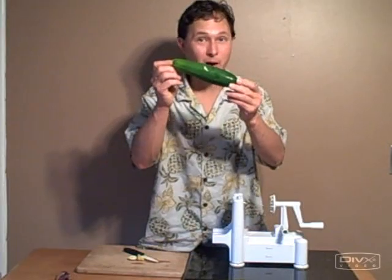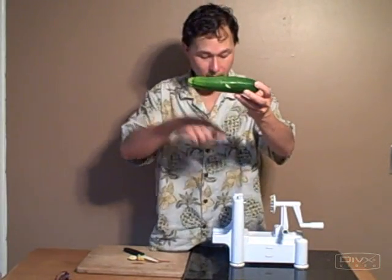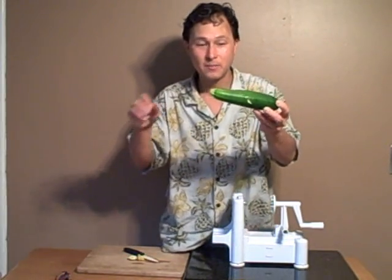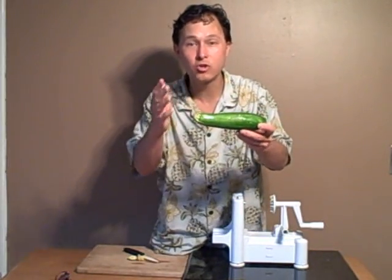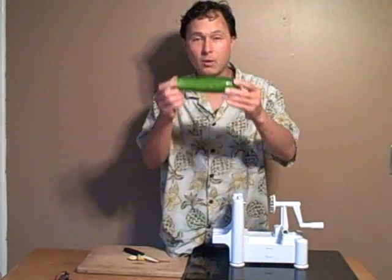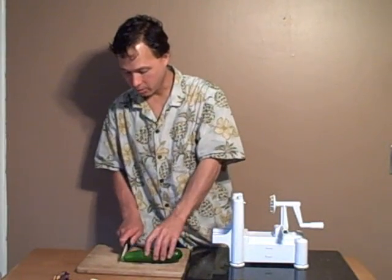One of the most popular things to process in the Spruly is standard green zucchini. What I like to do first is actually peel the zucchini, because when you peel it and put it through the machine, it literally looks just like pasta — totally white. You can use a vegetable peeler or check out another video on the zucchini or cucumber peeler. Today we're going to do 3 millimeter slices of green zucchini. We need to cut off both ends and make them straight.